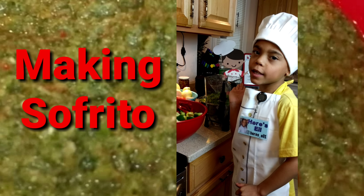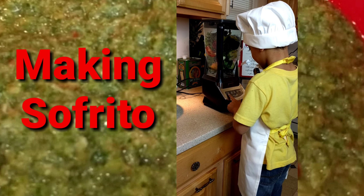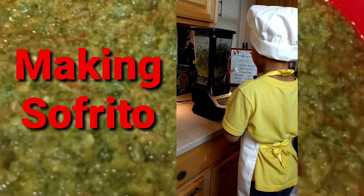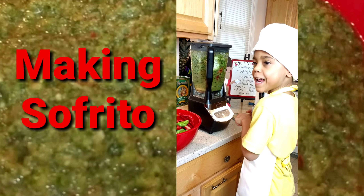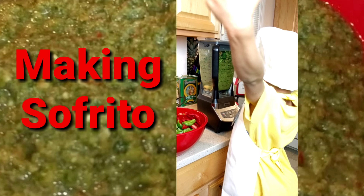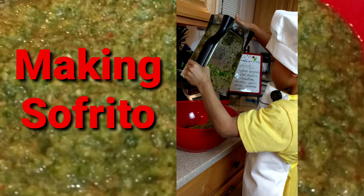I already put my oil in. Now we're going to turn it. I added more ingredients. Look at how it's coming along.